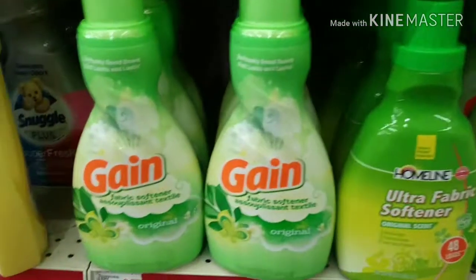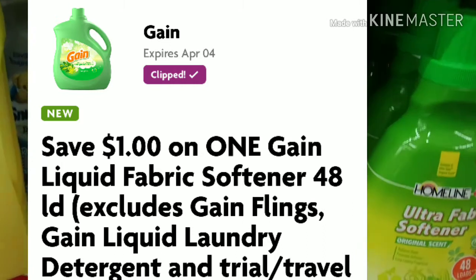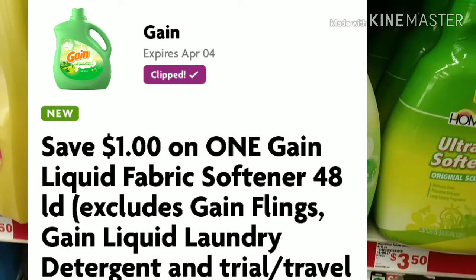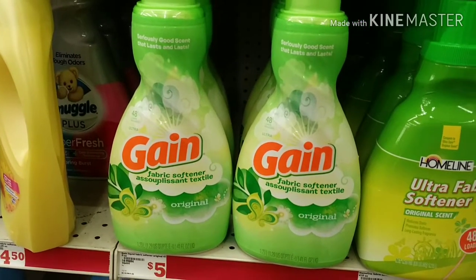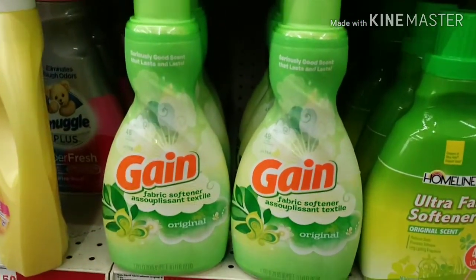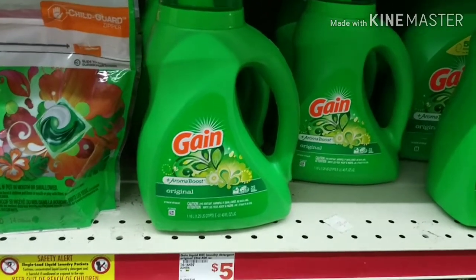Our next item is one of these Gain softeners — I really like the original scent so I'm grabbing this one. It's the 48 load. There's a digital of a dollar off. It's not marked but these are actually $3.95 on sale, and with the dollar off it's just $2.95.